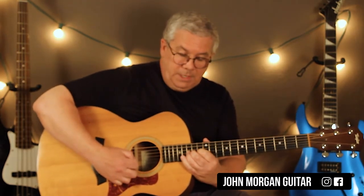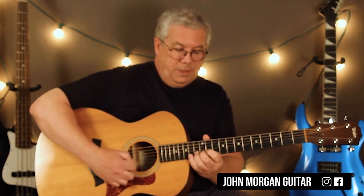Then on the third string, 15, second string, 15, second string, 13. Sounds like this.